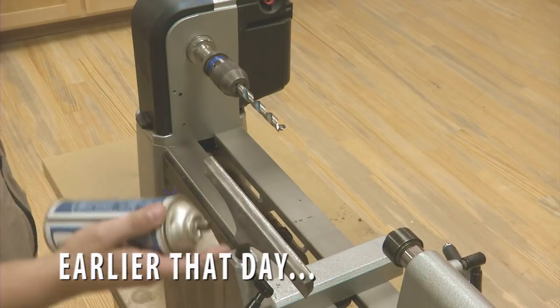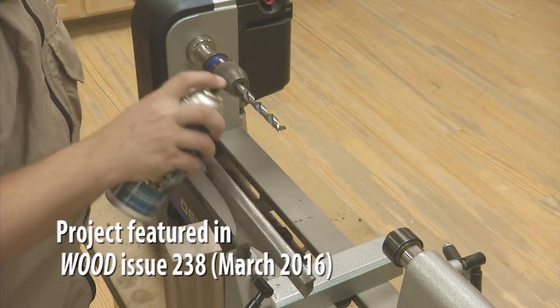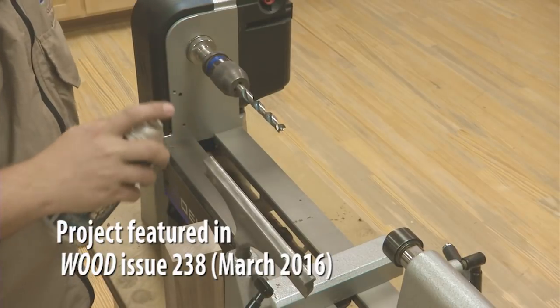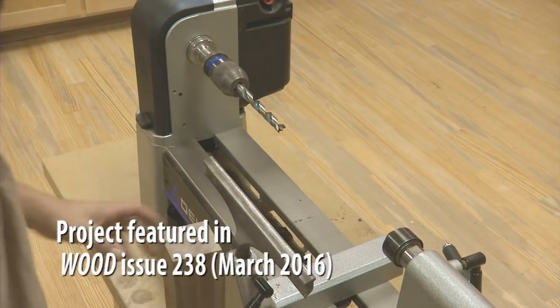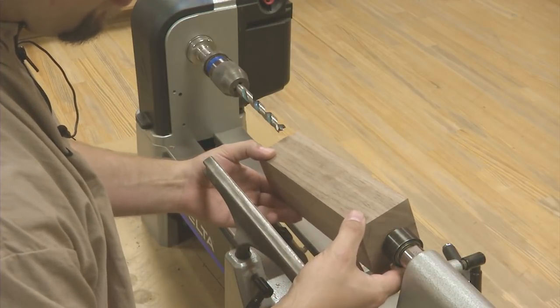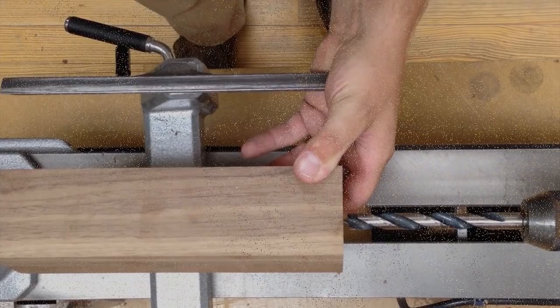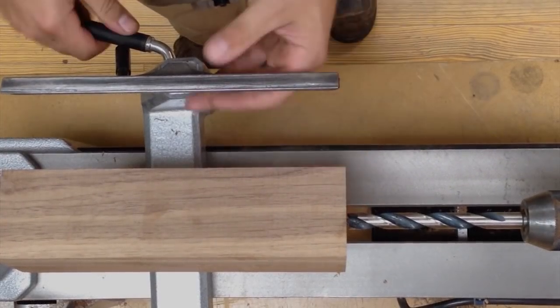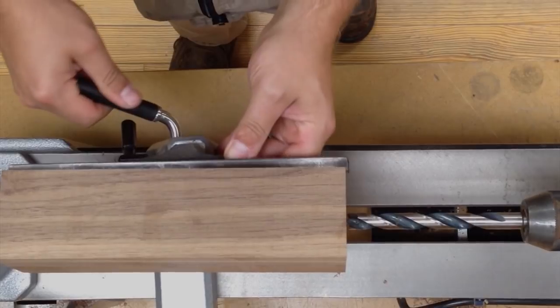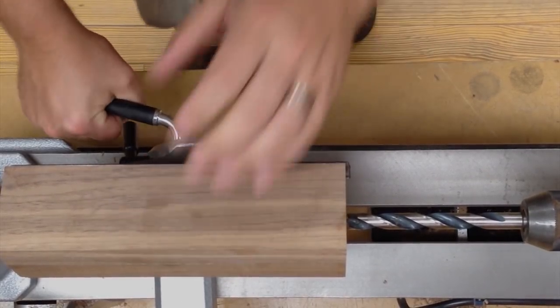Any time I drill a hole, I like to use a dry lubricant on the drill bit. I've marked the centers on the blank. I'm going to mount it between the live center and the point on the drill bit. Then I'll bring the tool rest up, touching the blank, preventing it from rotating.